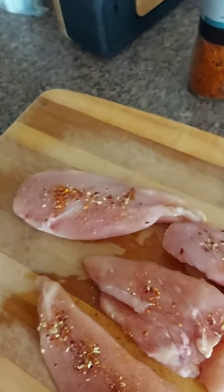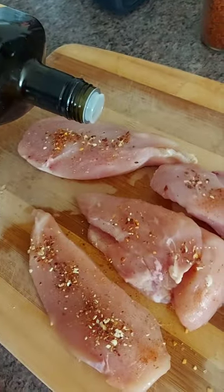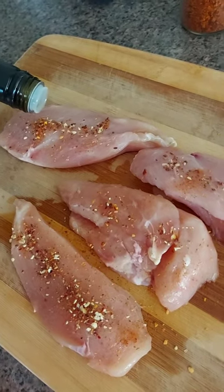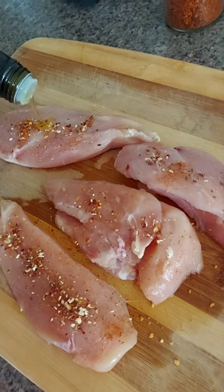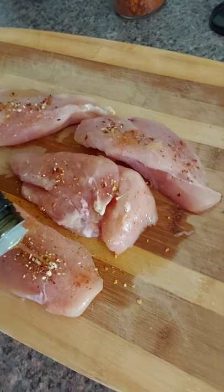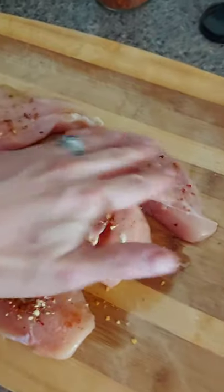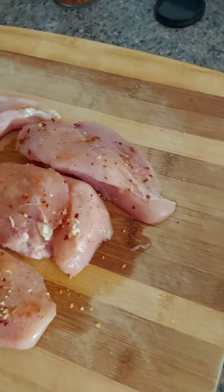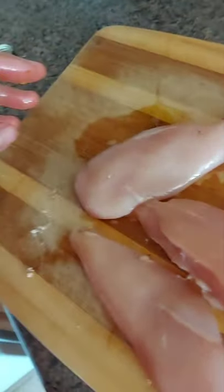Because they're skinless, I'm gonna drizzle a bit of olive oil on just to give a little bit of fat, help rehydrate some of the spices, and so it doesn't stick to the grill. Then we're just gonna massage this side and then flip it over and do it on the other side. Yum.